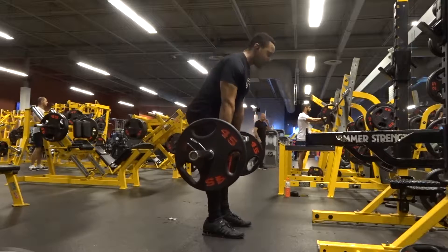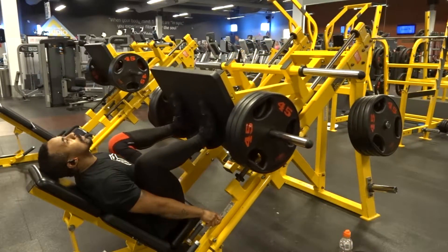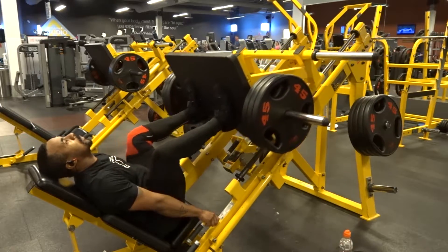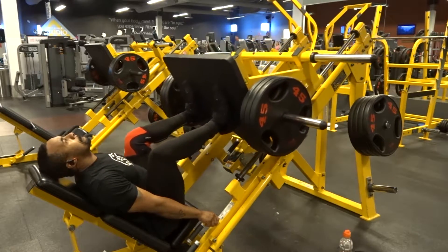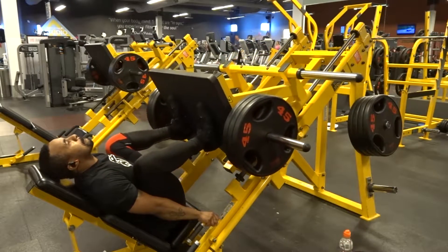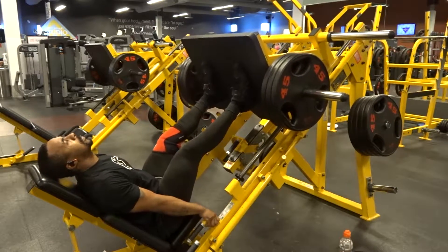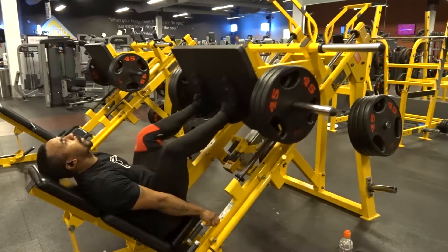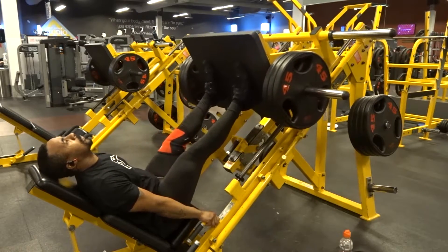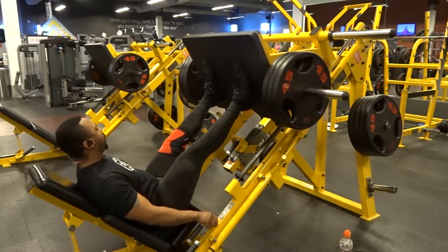Then I followed that up with a leg press. I started off with three plates, then four plates, and then five plates. Again, nothing too intense. For this month I just wanted to enjoy weightlifting as a whole, not really try to do any powerlifting related stuff. Just enjoy being in the gym and going back to the basics, back to the things that I love, not just the powerlifting side of things.